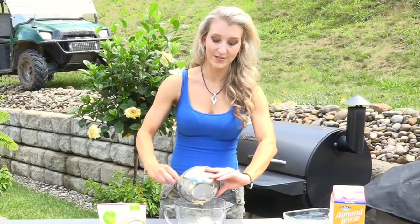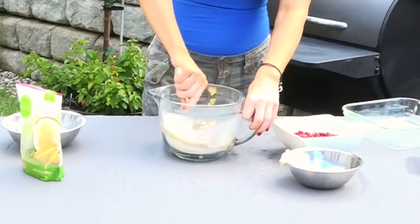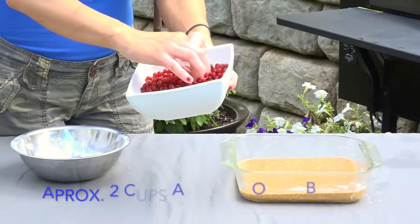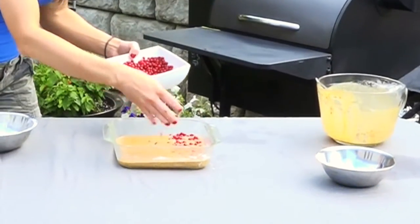Butter makes everything better. Add a cup of milk and mix all this together. Pour it into your pan. Then you're going to take a couple cups of autumn olive berries and sprinkle them right on top.